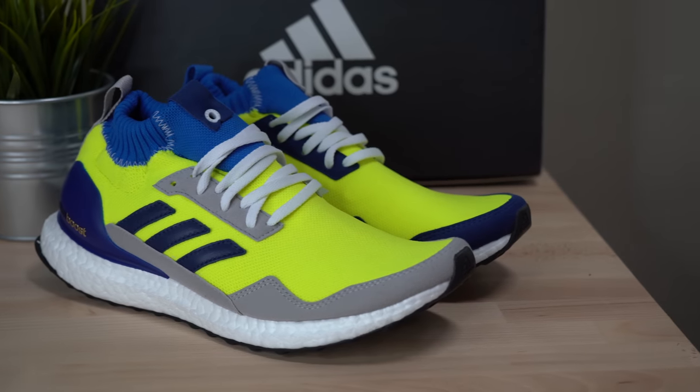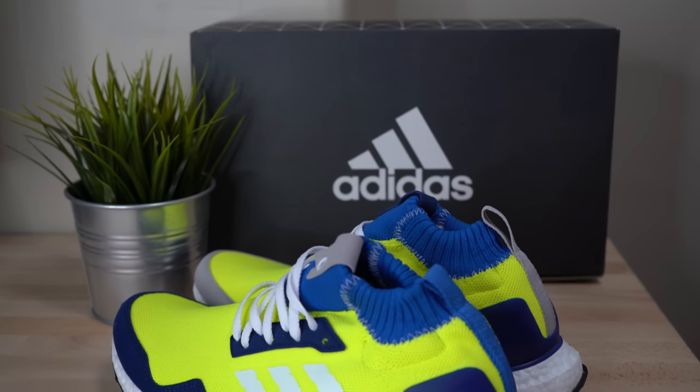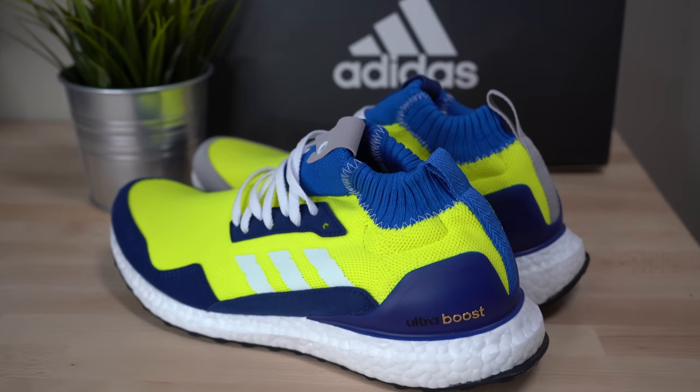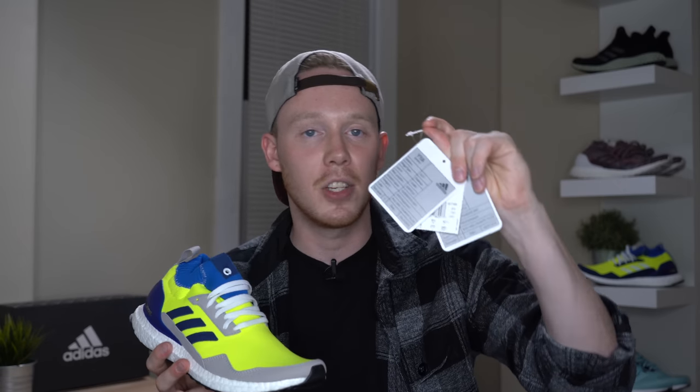Starting off with a little background behind the design of the sneaker — like most Ultraboost Mids, this is a consortium Adidas release. However, it's not in collaboration with any other brand. To my knowledge, this is just a purely Adidas-designed sneaker. The whole design intent behind the shoe was to give it sort of a prototype vibe, and that's one of the reasons it's called the prototype. Both the right shoe and left shoe have similar colorways, but there are different materials used on different areas of the shoe, with alternating blues and grays in different areas. One of the biggest tip-offs that this was supposed to look like a prototype style sneaker was that they added these sort of fake sample tags on each shoe.